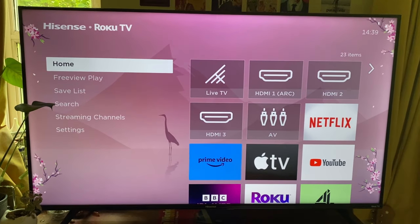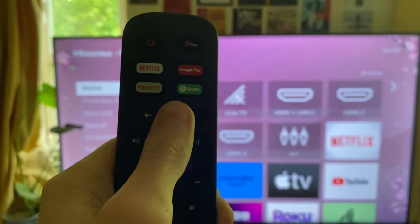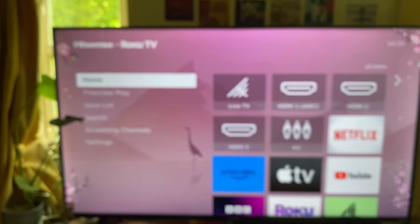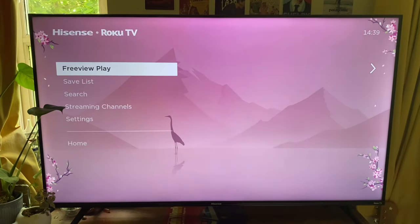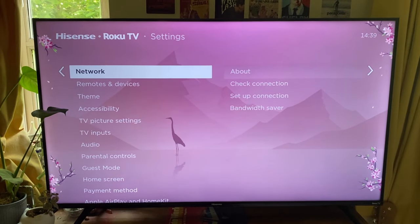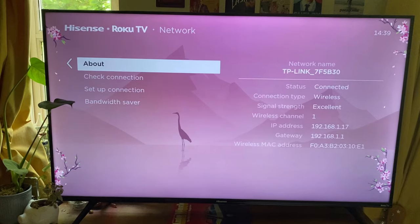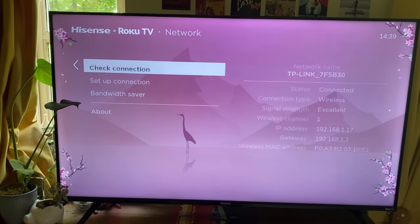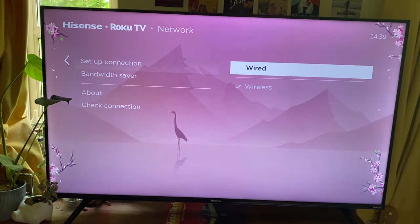First, let's head to our network settings. Hop onto the remote and tap the home button, and you should be taken to the home page. Then go down to Settings and tap OK on Settings. Right at the top of Settings should be Network, which you can select. Then go down to Setup Connection and choose whether you want to use wireless or wired.